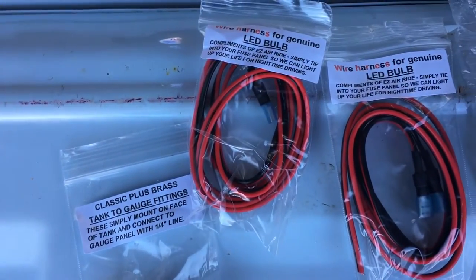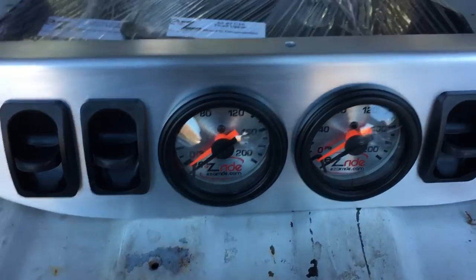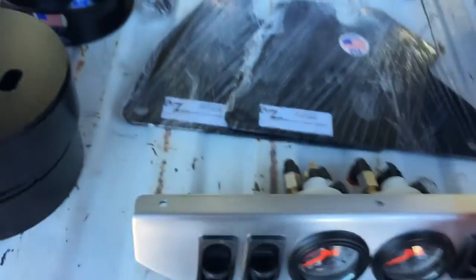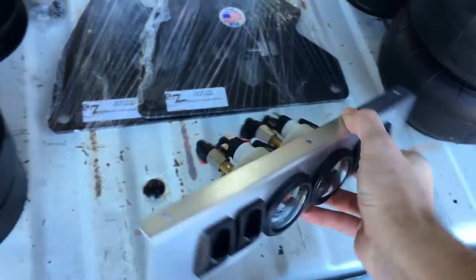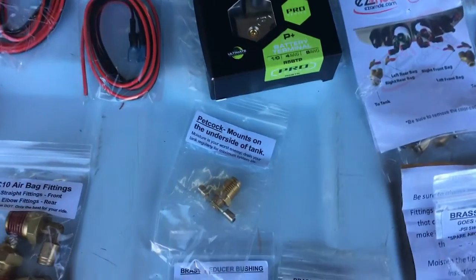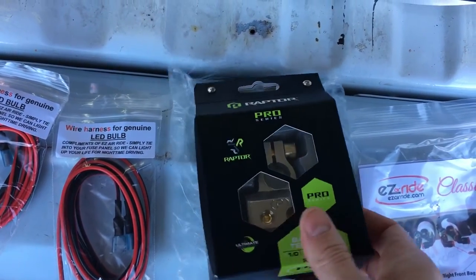Tank fittings, bulbs for the gauges — there are the gauges right here. It's got little push lock fittings on it. They even threw in a battery terminal.